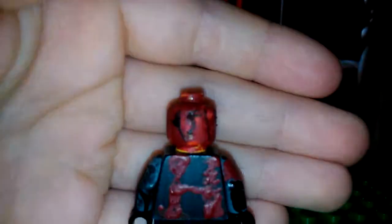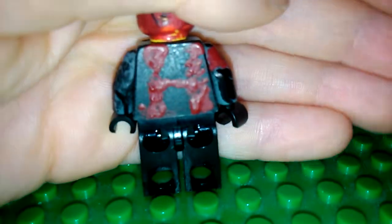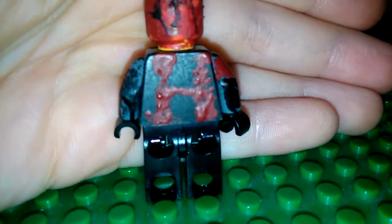Turn him around so you can have quite a good look at the back of the minifigure. As you can see, I put some little black detail on the back, cause he's Red Skull. Then the H sign for Hydra on the back as well. Plain black legs — I haven't coloured the back legs, cause that doesn't really work.